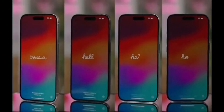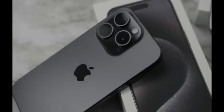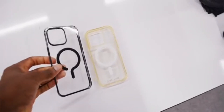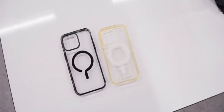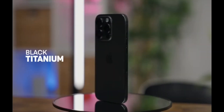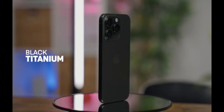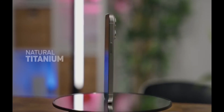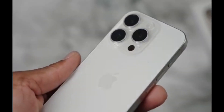iPhone 15 Pro was announced last week and is now available in stores in more than 40 countries around the world. As people are finally getting their hands on the new phones, Apple has updated its website with more information about them. And interestingly, the company says that holding your iPhone 15 Pro without a case can affect the color of the new titanium frame, at least temporarily.